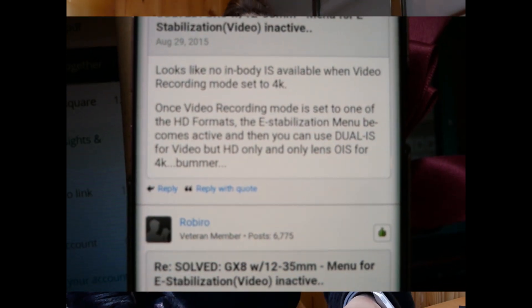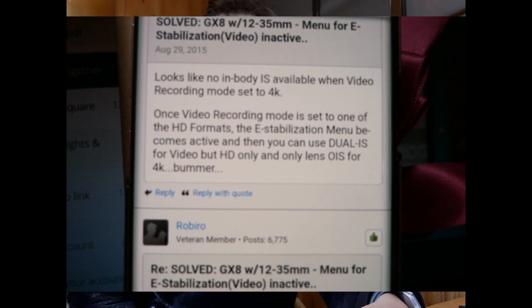When I went into the settings, the handshake option was greyed out — you couldn't select it. I set out to find why, and I found out I was on 4K shooting mode. In 4K shooting you cannot use that stabilization setting. So take note: if your handshake or other settings are greyed out, it might be because of 4K mode — different settings can obstruct other settings.